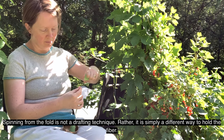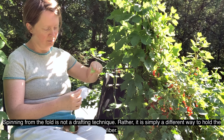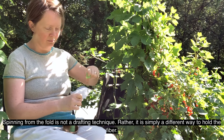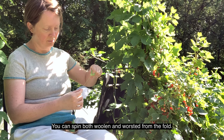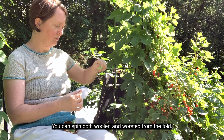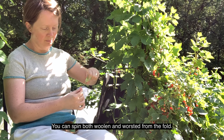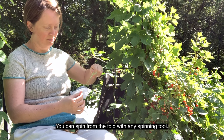Spinning from the fold is not a drafting technique; rather it's simply a different way to hold the fibre. You can spin both woollen and worsted from the fold. You can spin from the fold with any spinning tool.